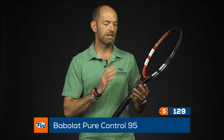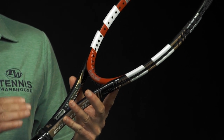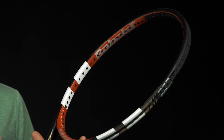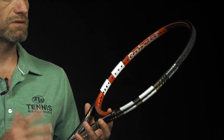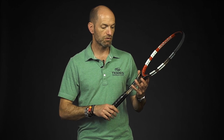Let's jump into a couple of Babolat rackets. First up is this Pure Control 95 — a really nice classic, thin-beamed, straight-beam player's racket spec at $129. We're running out of stock on these, so get it while you can. It's got really nice feel and a lot of control. There's room to add weight to beef it up and get more pop and plow through, but if you're looking for something maneuverable with lots of control, feel, and comfort, it handles poly well even when strung a little tighter. A great option.